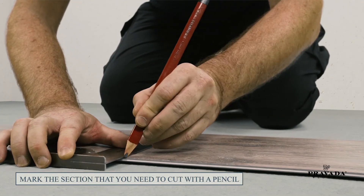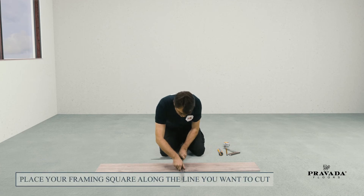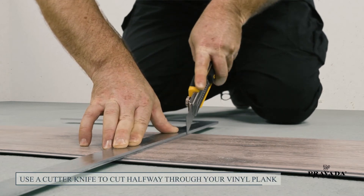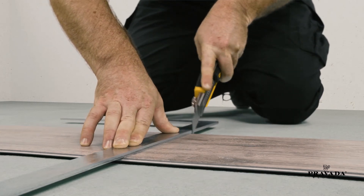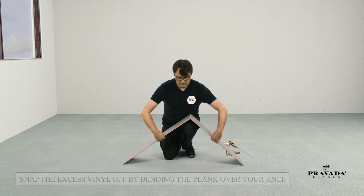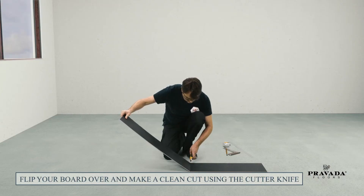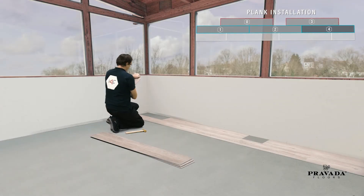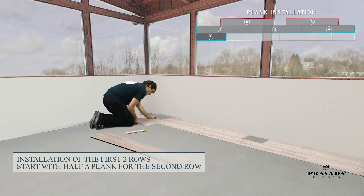Use a tape measure to calculate your cut and mark the section that you need to cut with a pencil. Place your framing square along the line you want to cut. Use a cutter knife to cut halfway through your vinyl plank. Snap the excess vinyl off by bending the plank over your knee. Flip your board over and make a clean cut using the cutter knife. Use half a plank five and angle into plank number one, making sure the short sides are aligned.